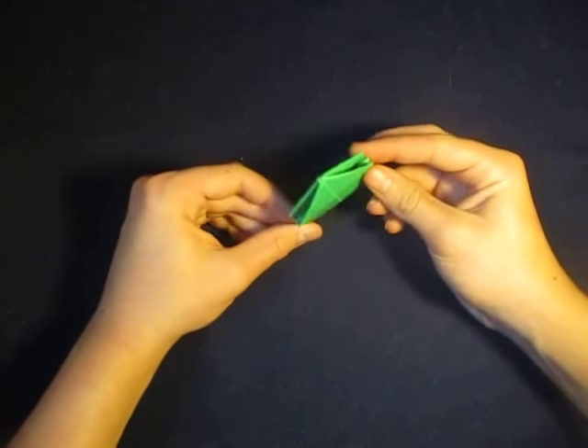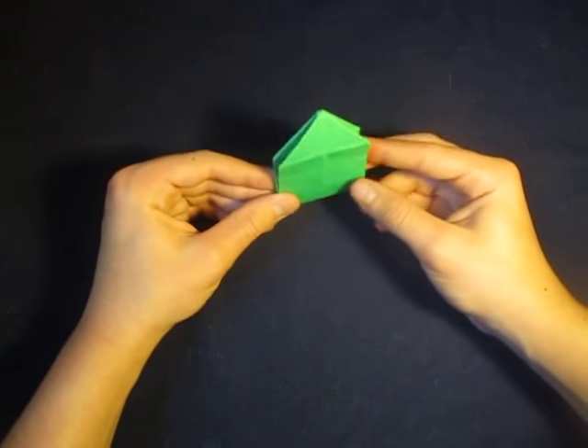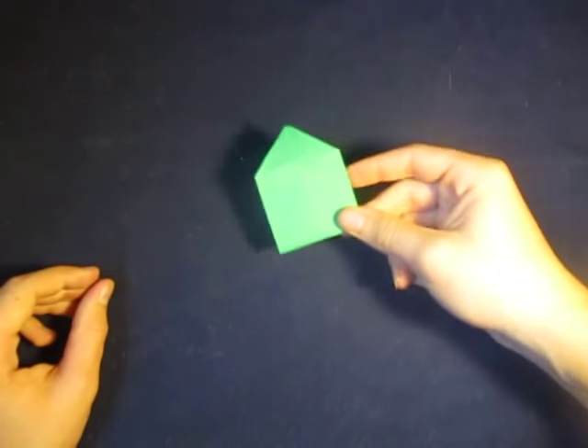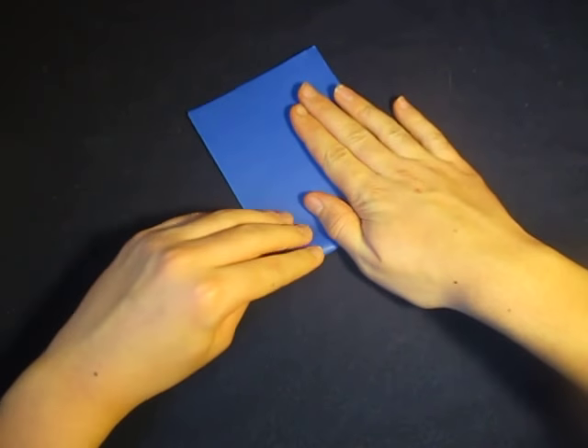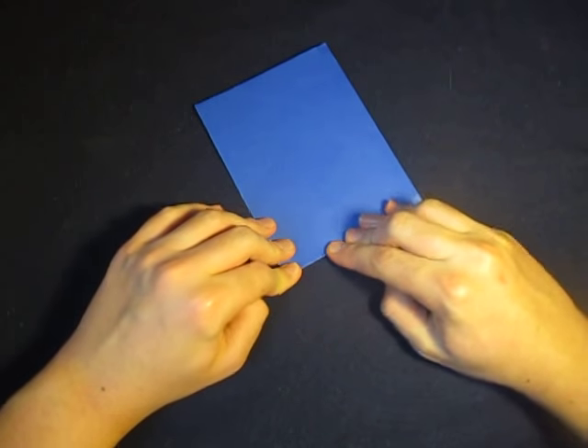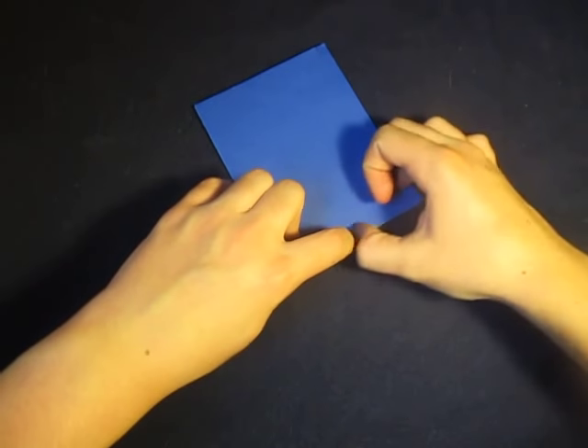So yeah, it's pretty cool, and it's pretty simple to fold. This model I folded from a half sheet. That's what I'm going to use. So we're going to just fold it in half like this, and try to do the other side of the fold and start with it.